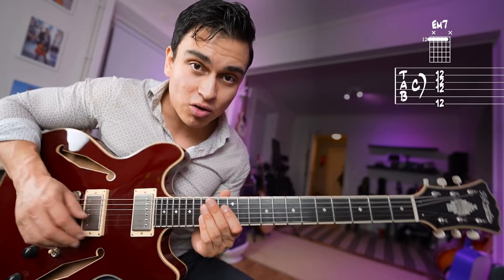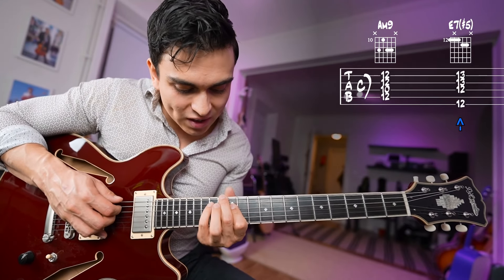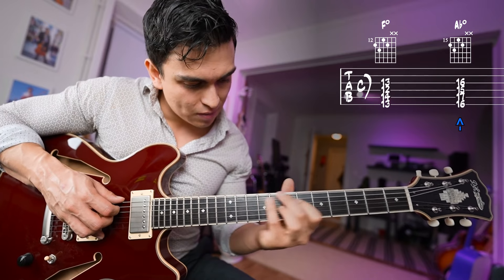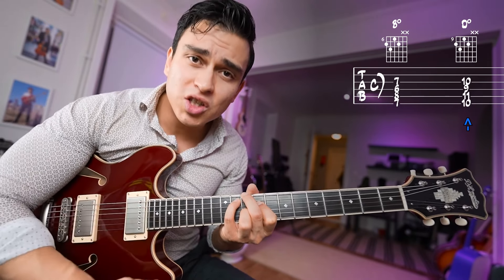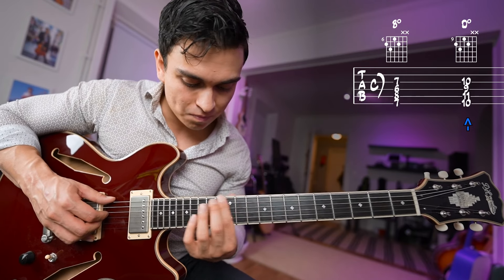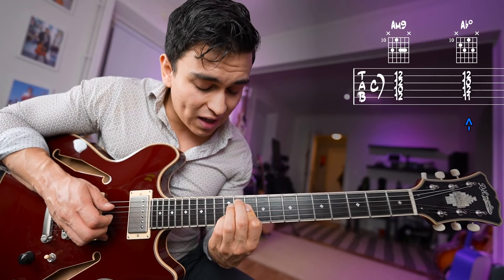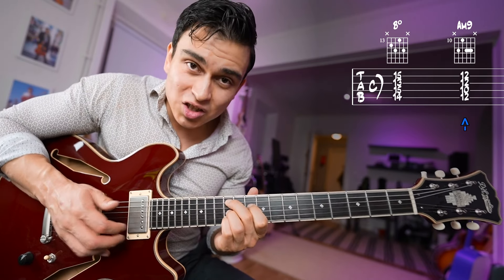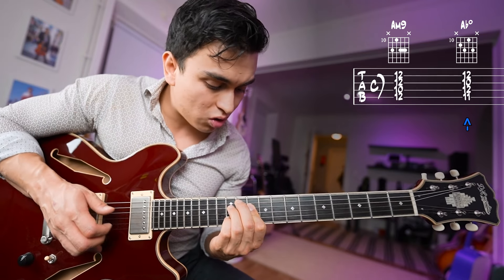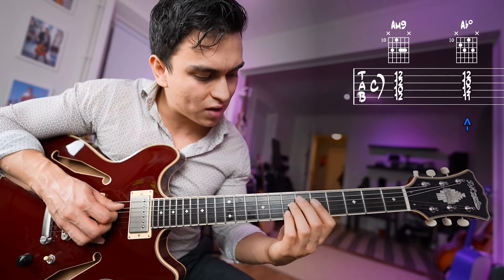Then we do the same thing from the next minor ninth chord — A minor nine. The dominant for A minor nine is E7. So a fret up from E7 we can use the diminished chords that work over A minor: F diminished, A flat diminished, B diminished, D diminished. Those diminished chords are just a minor third away from each other, so they work really well over the A minor nine chord. In this example I used A minor nine, then B diminished, then A flat — or G sharp — diminished. It depends on direction. Then you can use the diminished to target the minor nine chord you want to play.